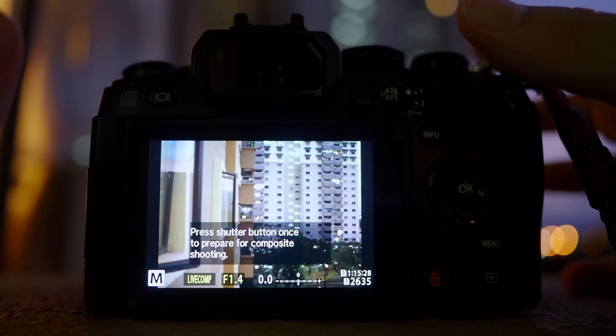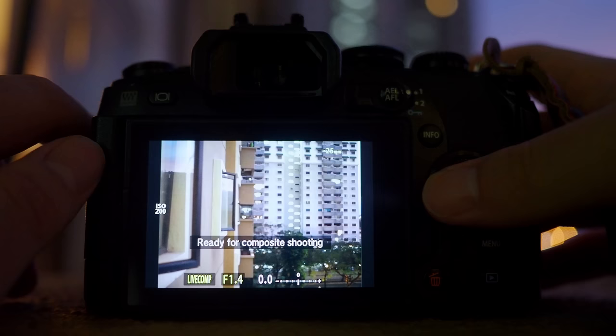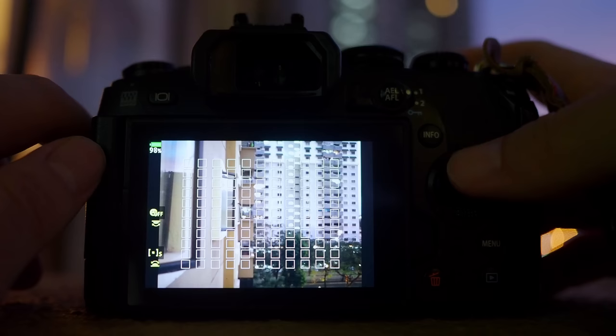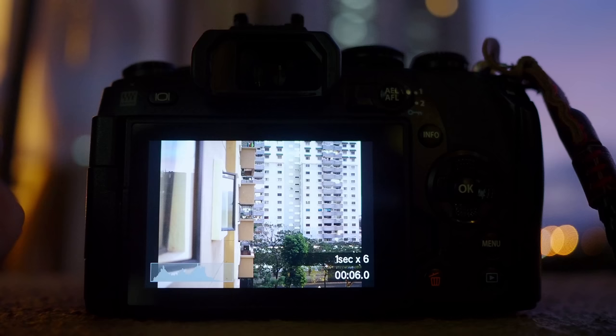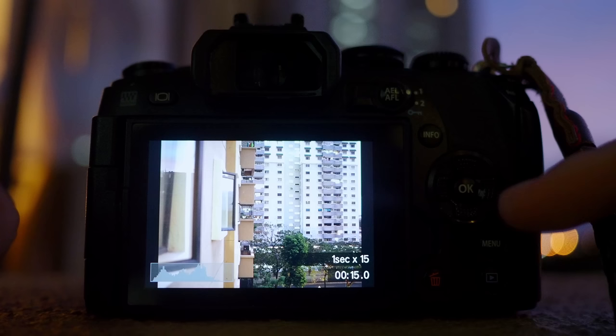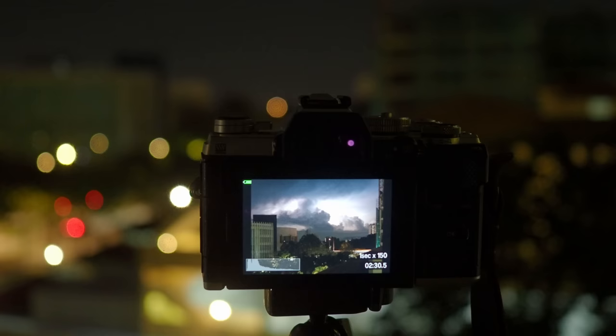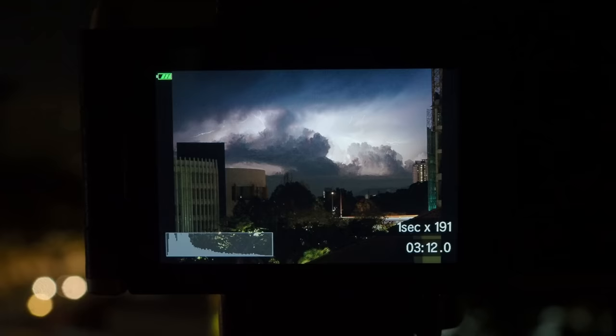You will need to press the shutter button three times in total for the Live Composite to work. The first press is just to kick off everything and get the base image. Then once you're ready, the second press is the critical one — make sure that your focusing point is at the right location. If you're doing manual focus, make sure your manual focus is accurate. The second press of the shutter button will initiate the Live Composite process. You will see two lines of information: the first being how many shots have been taken, and the second being the total duration of Live Composite running on the camera. You can leave this on for as long as you want without worrying about the image being overexposed, as long as your lighting doesn't change. Leave the camera pointing at the right direction and hopefully the lightning will strike within your frame and you will successfully capture your lightning shot.